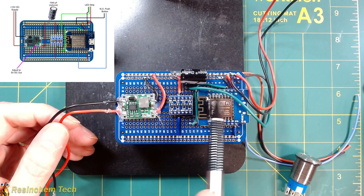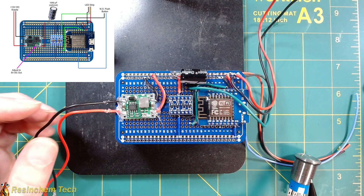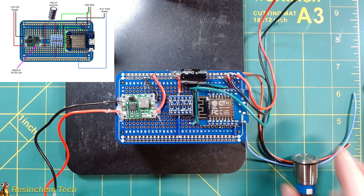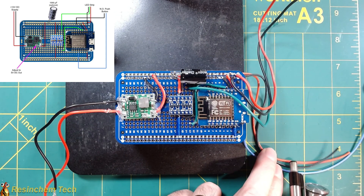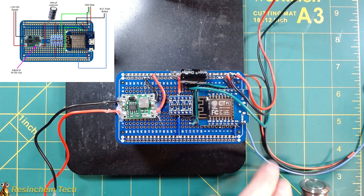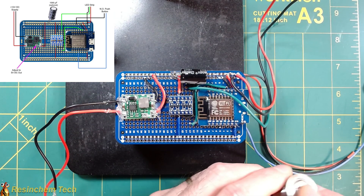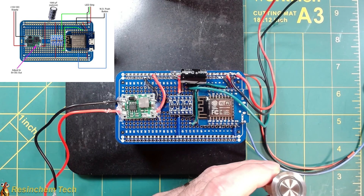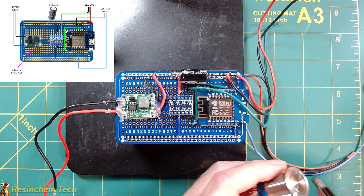I'm also going to have a push button, and for that I've got three wires coming out: ground, signal, and in this case a 5-volt out — because the button I have is an LED-illuminated button, so I'm going to run 5 volts out to light up the little ring. If you just have a non-illuminated push button, you wouldn't need this 5-volt line; you'd just need the signal and ground.